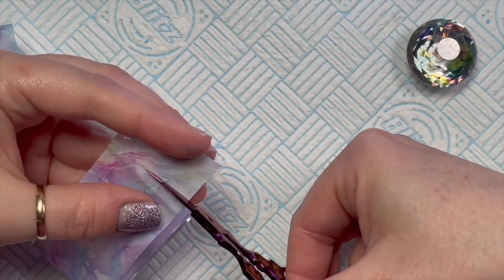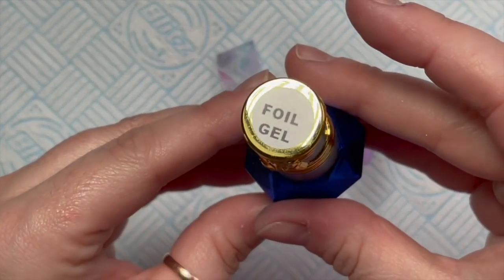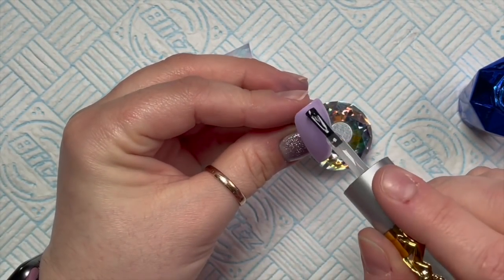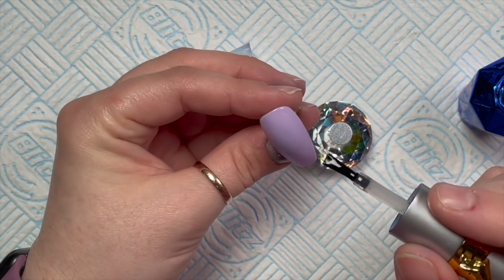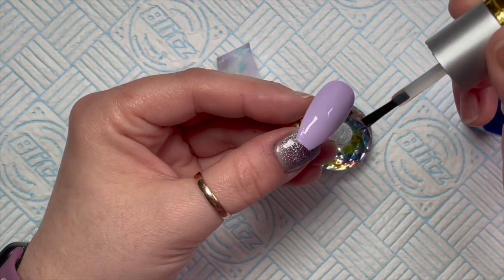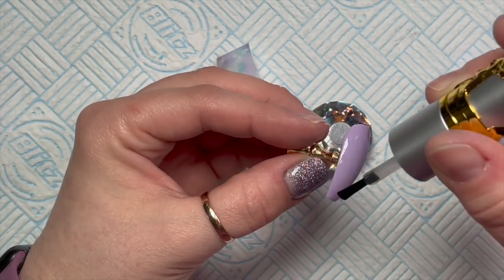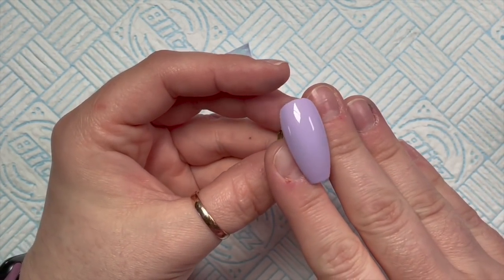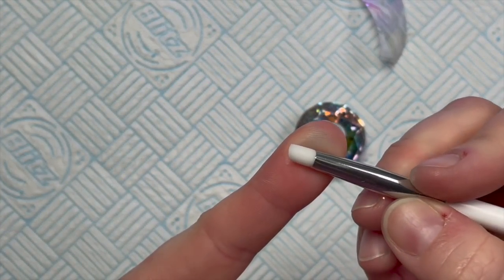I'm going to cut off this little section of foil because it has pink, purple, blue and green in it — all the colors we're using today. This is the foil gel we're using. A foil gel is different to a foil glue — the foil gel needs to be cured. Make sure you cover the whole nail because we want the whole nail covered in foil, so check before you pop it in the lamp that there are no gaps. This cures for 60 seconds.